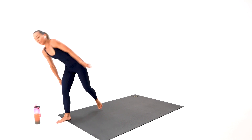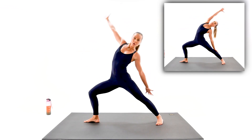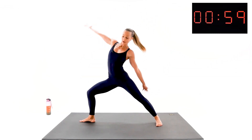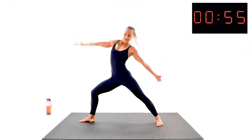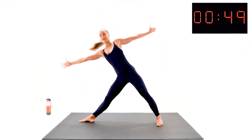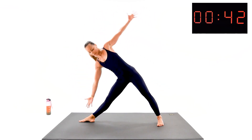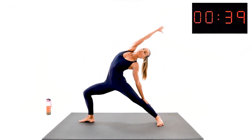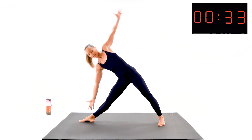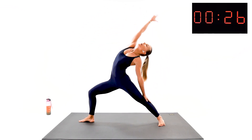Your first exercise is one-sided — it's gonna be your reverse warrior to triangle. Nice and wide on the position, let's work. All the way, reverse it. Reach, reverse it, reach, reverse it — we reach through, we don't back bend. Pay attention on your hips. We reach, we reverse, we bend the front knee. Your back leg is staying totally extended.